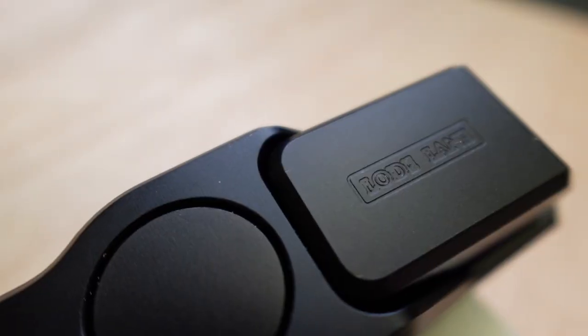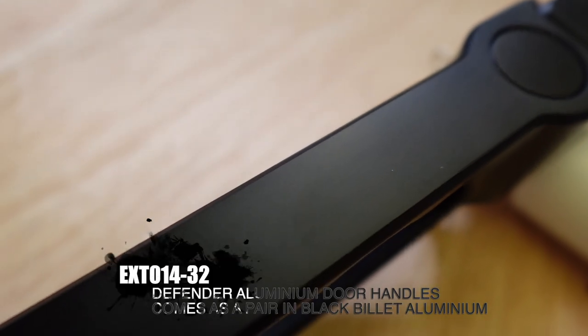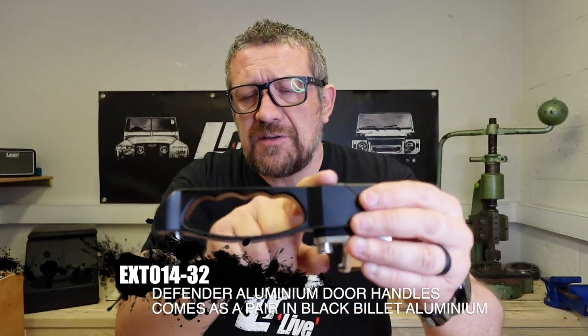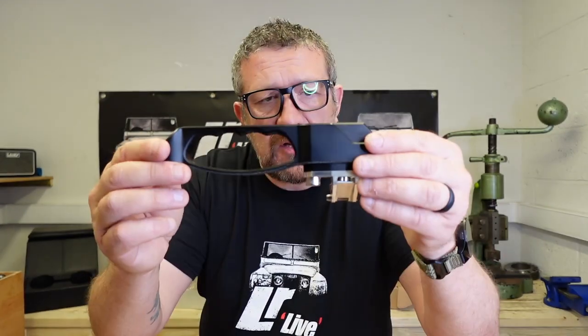I do apologise — most of the things I'm showing you on screen are black, and we've got a black background and black t-shirt, so we'll go for a different colour. Let me know what colour you want me to wear — obviously you're all going to say pink, but just fire away. But let's have a look at this door handle here. This is CNC machined, it's by Exmoor Trim. They do these in silver and black, and they both have this sort of matte satin finish, which is really nice and very durable.